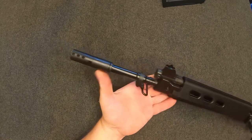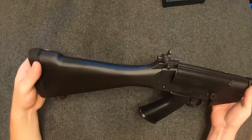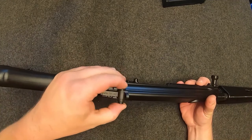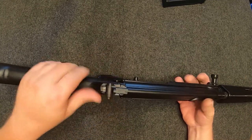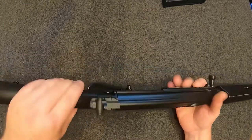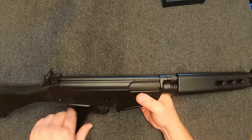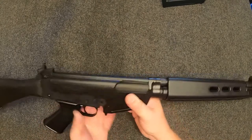There's a front sight adjustable for elevation, a sling attachment, and your flash hider. Coming around to this side, here's your rear sight — just a peep sight adjustable out to 600 meters, and also windage-adjustable at the rear via screws. You've also got your dust cover here, which when you take it apart you can slide out and remove.